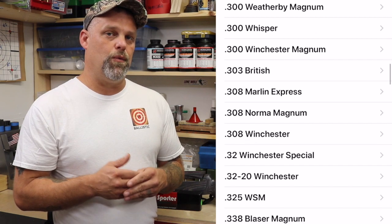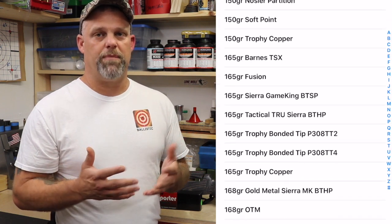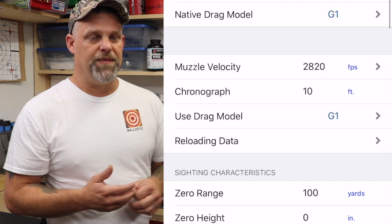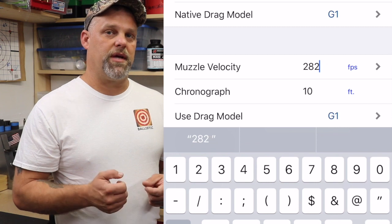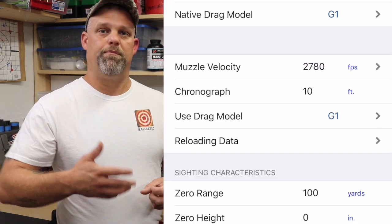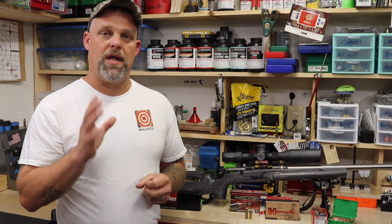Let's go into the app real quick. We're going to go in and select a 150 grain Hornady bullet, and we've got the published velocity from the factory on that at 2820. However, if you're shooting a little bit slower or a little bit faster, we can change that by clicking here and just back out the numbers that are preset based on the manufacturer, and you can put in the numbers that you're actually shooting. That's going to get you a lot better data.